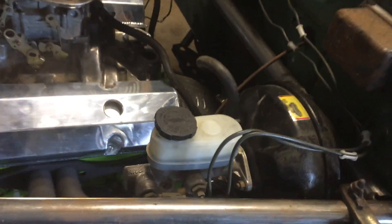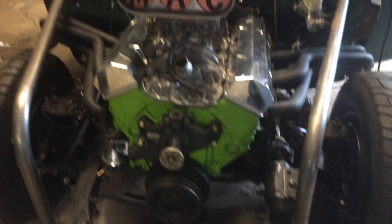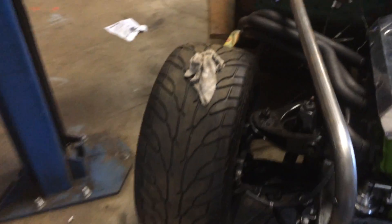Got the old power brake unit hooked up, all the parts on the engine, everything bolted on, ready to put hoses and belts on.